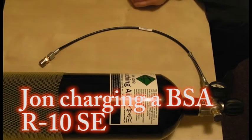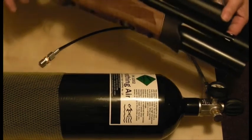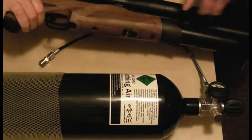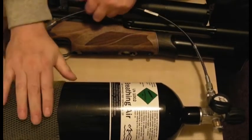We're going to look at filling a PCP rifle. In this case it's the BSA R10. We're going to look at filling it with air using a cylinder.